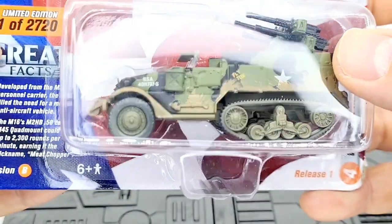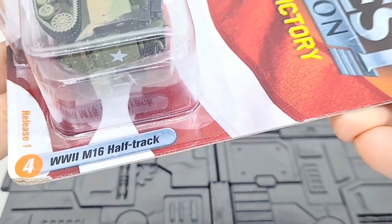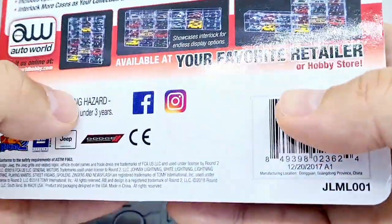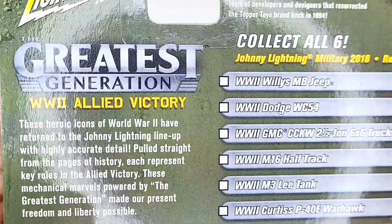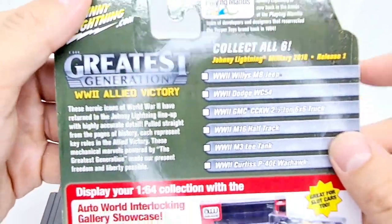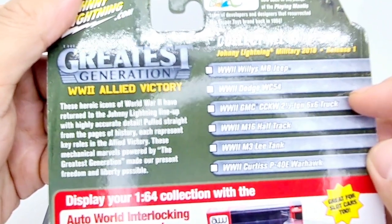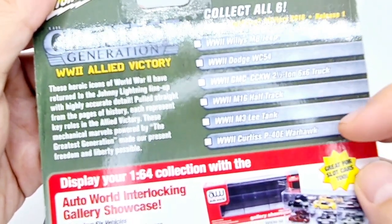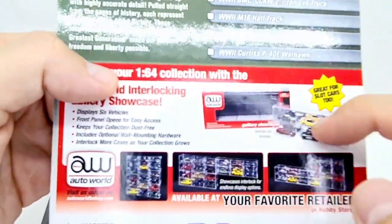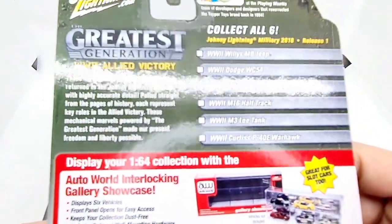This is version B, release one — the World War 2 M16 half track. I quite like military vehicles and I've got quite a lot of them. In release one we've got the Willys Jeep, the Dodge WC54, GMC 6x6 ton truck, this one, the Lee tank, and a Warhawk — some awesome vehicles. It's a shame they didn't have pictures of the rest.